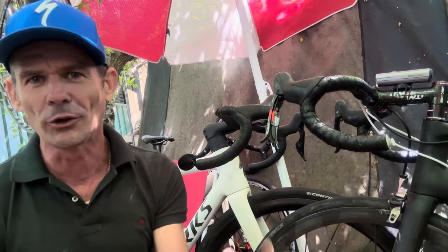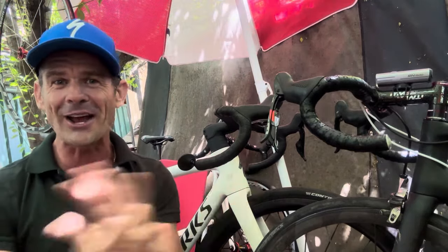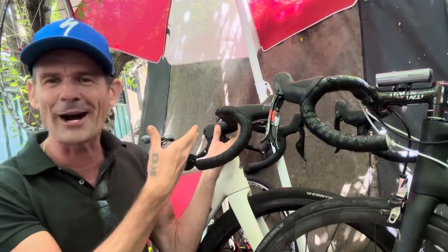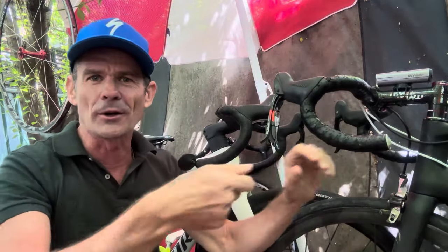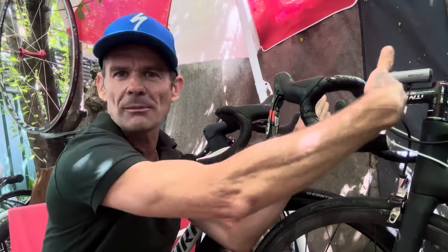The best carbon bars ever - these Specialized S-Works Rapide Raval, whatever number they add to it. Best bars ever because they cost about 800 bucks Aussie. And how many hours does it take to fit or take these bars off your bike? The ones that are easy to adjust, easy to install - you want to change your stem length, no worries.